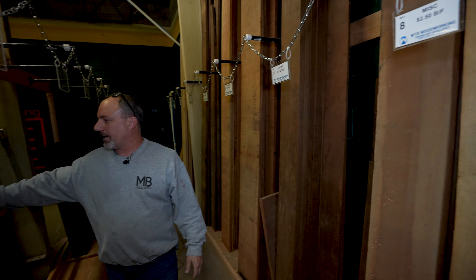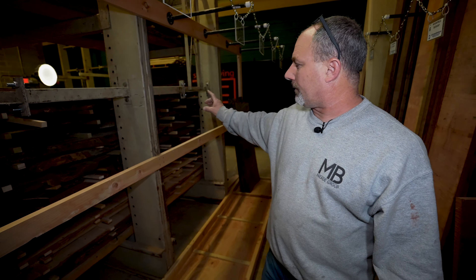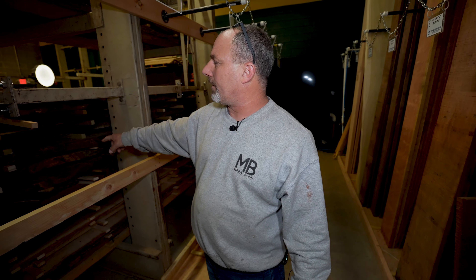We also have, as you can see here in the rack over here, some ash, some cherry, and some white oak, which will be coming out and being put into our system later this week. So all that will go into inventory as well.